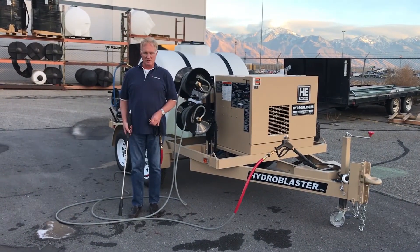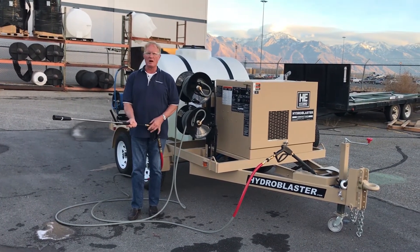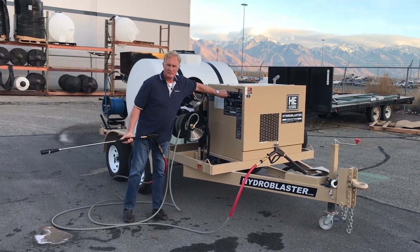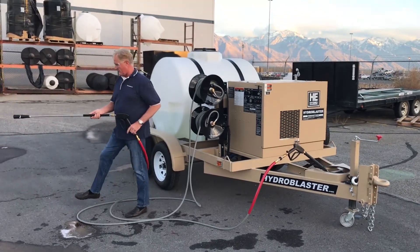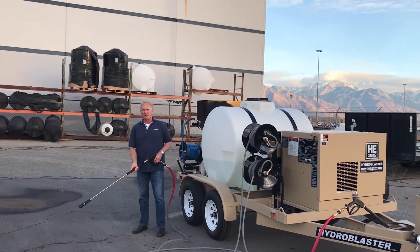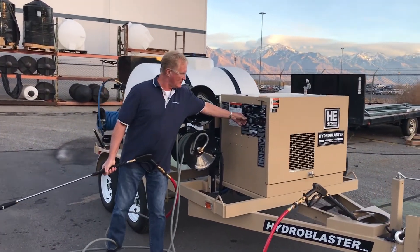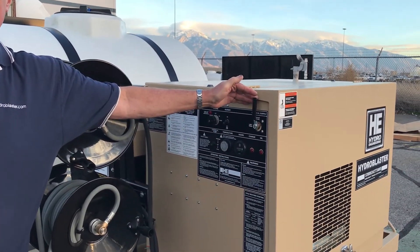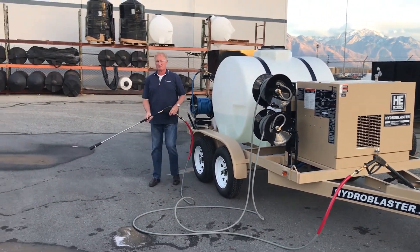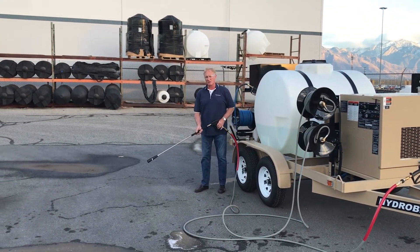Now we're going to show you the foaming system. I've removed the wash and rinse wand and we're going to attach the foaming wand that we pulled out of the toolbox. We're pulling chemical out of the chemical mix tank, and you can select your foaming operation and which chemical tank you're pulling from. The Hydroblaster is already heated up — you can use this hot or cold. Right now we're going to use it hot.